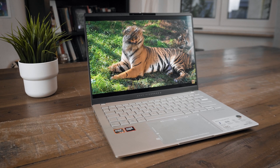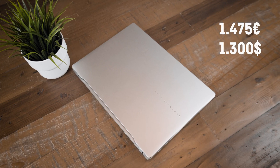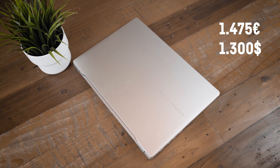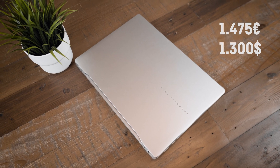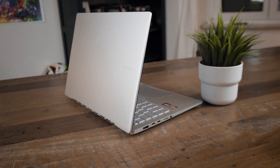The laptop I'm reviewing today is the brand new Asus Vivobook S14 — an upper-middle-class 14-inch thin and light laptop for around 1,475 euros or starting at around $1,300. There are quite a lot of configurations available for the Vivobook S14 series right now.